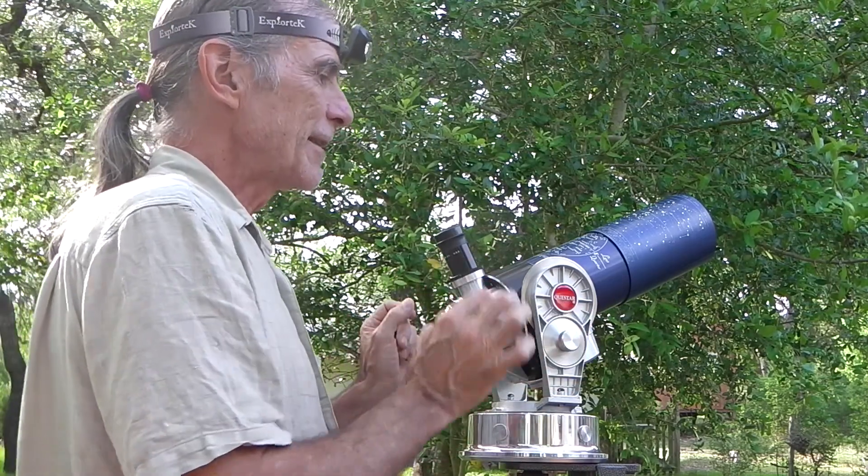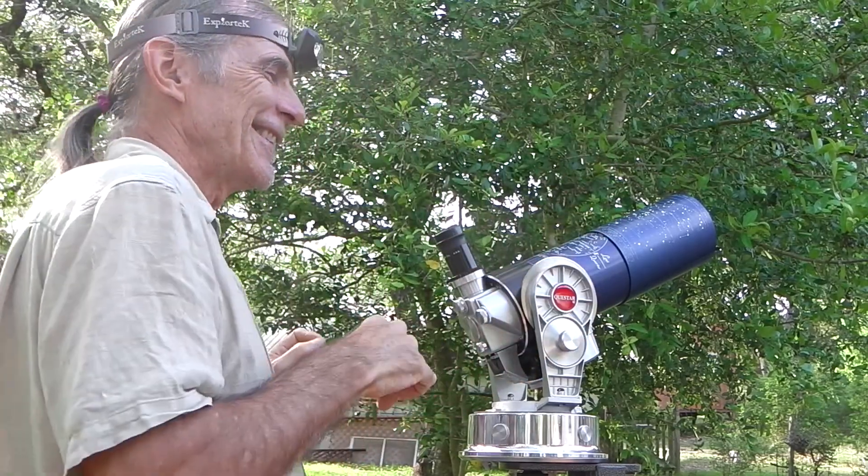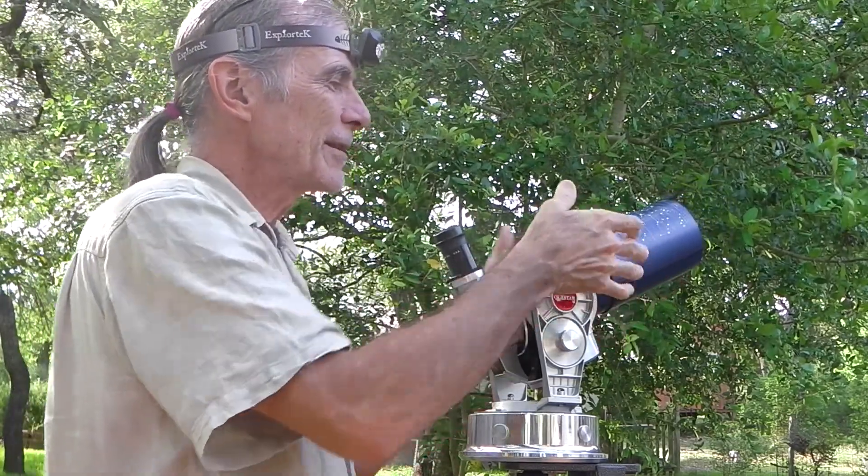So pretend that's in focus, pretend it's nighttime, pretend I've got my red light on — all that stuff. May I caution you: this is so dangerous when you're dealing with supporting the instrument.